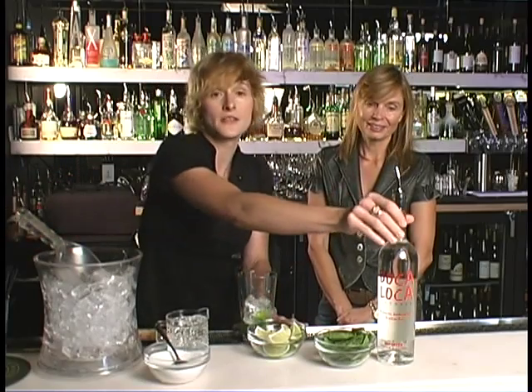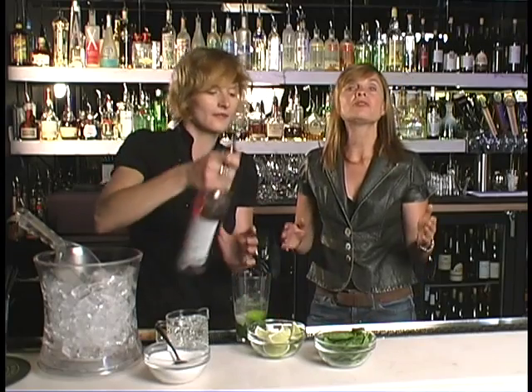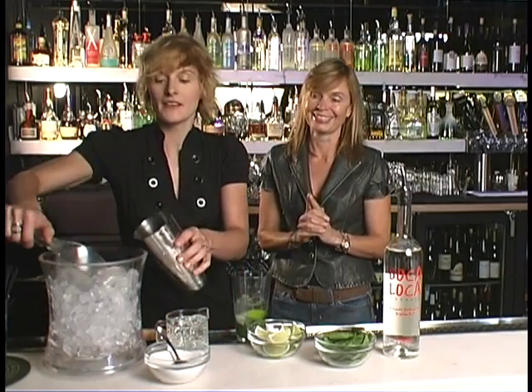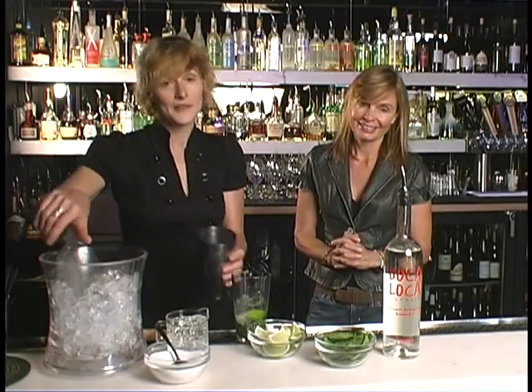And we're going to add about two ounces of our rum. As we mentioned before, pouring can be a bit of an issue. So if you're not comfortable pouring like a professional like Columbine, make sure and use the little tools. We're going to add a little bit more ice to our shaker and then we're going to shake.